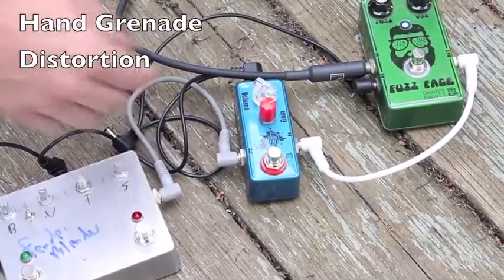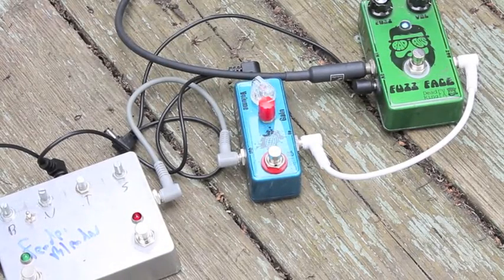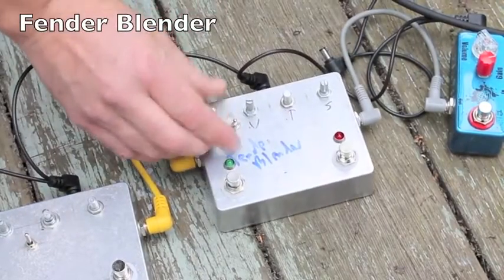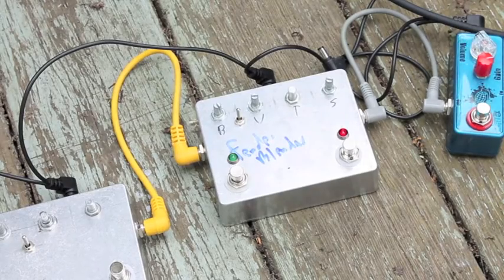The hand grenade is a really versatile distortion. It's not a sledgehammer like some of the more modern stuff. There's lots of range to the controls — you can back off the gain a little bit and almost get down into overdrive territory. I've also got something I'm really proud of here. I found online an old schematic for an old pedal called the Fender Blender — it's kind of like an octave fuzz. I breadboarded it up and tweaked it around a bit. It's like a Smashing Pumpkins wall-of-sound kind of fuzz. Pretty aggressive, pretty awesome.